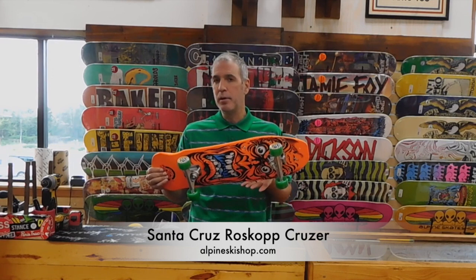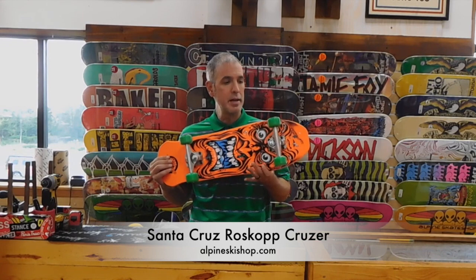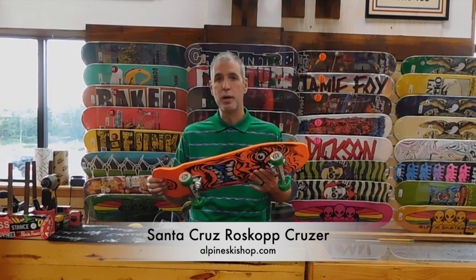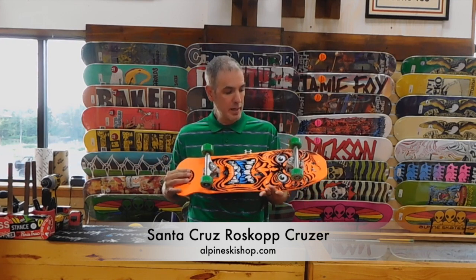We can sell this to anyone — going to college, going to high school, or even little kids looking for a fun board to go cruise around on, with soft wheels that are going to go over cracks. 7-ply Canadian maple.